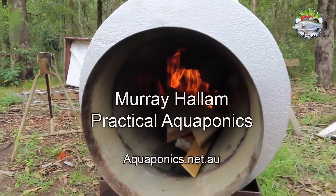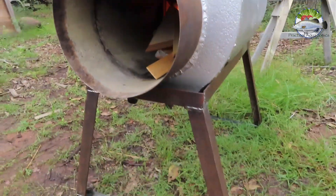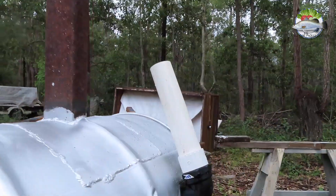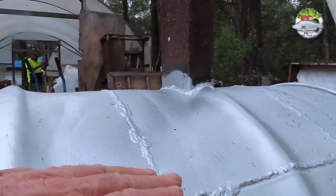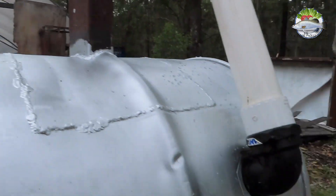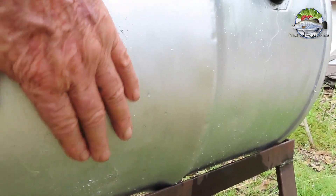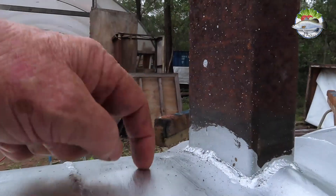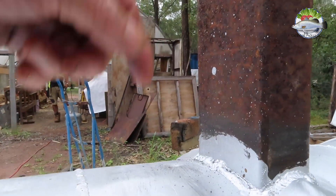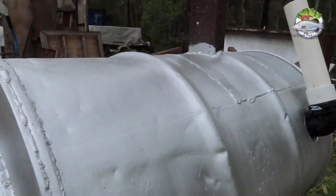The first fire we've lit in the thing and it's going away — just as a test. It's now sitting on the stand that Jamie made today. We've just got this temporary fill here; we can only get it full to about here. The top is already very hot, whereas the bottom around here is still quite cold where the majority of the water is. When we put a hole in here, which is where the hot water will come out, it'll work very efficiently. Very pleased with it.